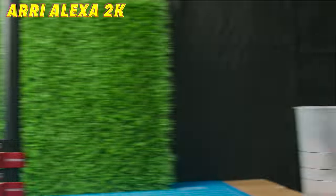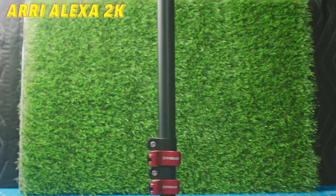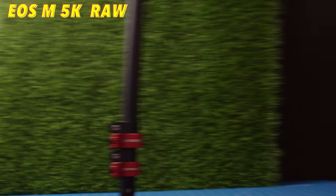Next up we have rolling shutter performance. I tested the Alexa in 2K and then the EOS M in both its 1080p 14-bit and 5K 12-bit modes. The Alexa again wins hands down with both modes. The 1080p mode in the EOS M performs fairly decent. However, the 5K mode is just complete jello with rolling shutter. If you look at these freeze frame comparisons between all three, you can tell the 5K mode on the EOS M is just absolutely terrible. The Alexa definitely wins hands down.